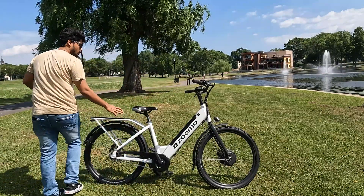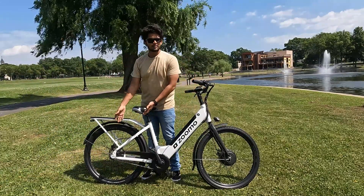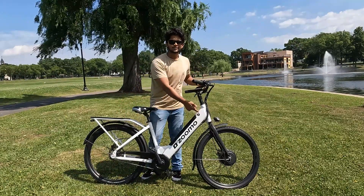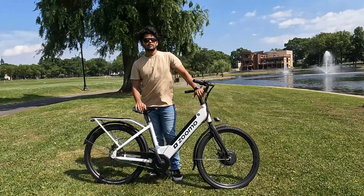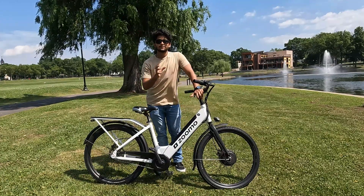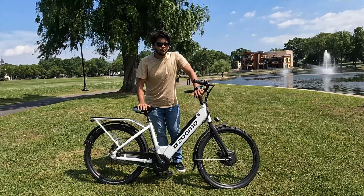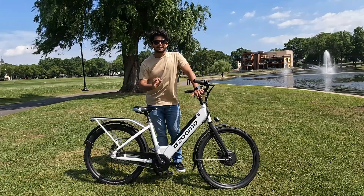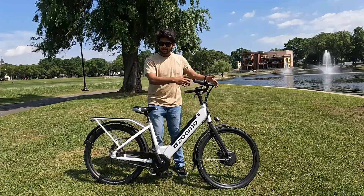Just by looking at this, you can't say this is an electric bike — where is the motor? There's no motor on the rear wheel. The motor is on the front hub. Right here, that's a 500-watt hub motor, and it is so powerful. If you've seen my previous video with the fat tire bike, that monster bike also had a 500-watt hub motor and could go up to 60 kilometers per hour. Just imagine that same motor on this bike.